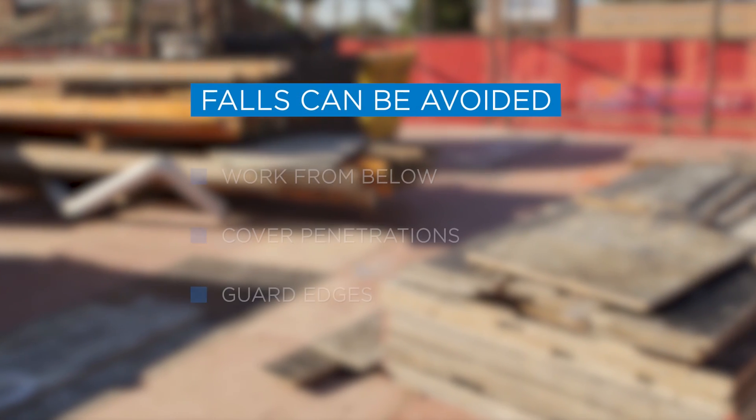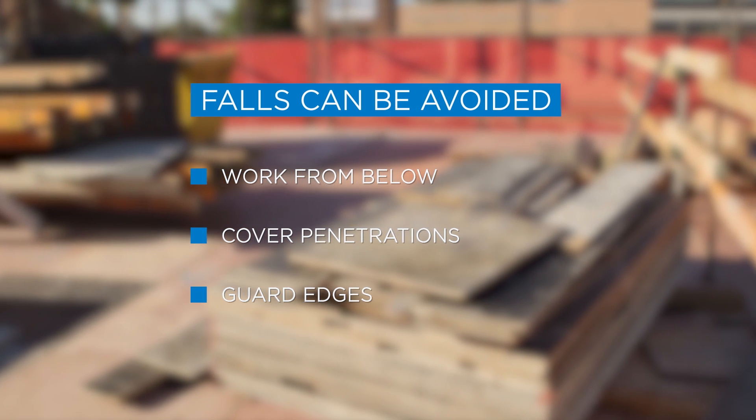Falls can be avoided by working from below, covering penetrations, and guarding edges.